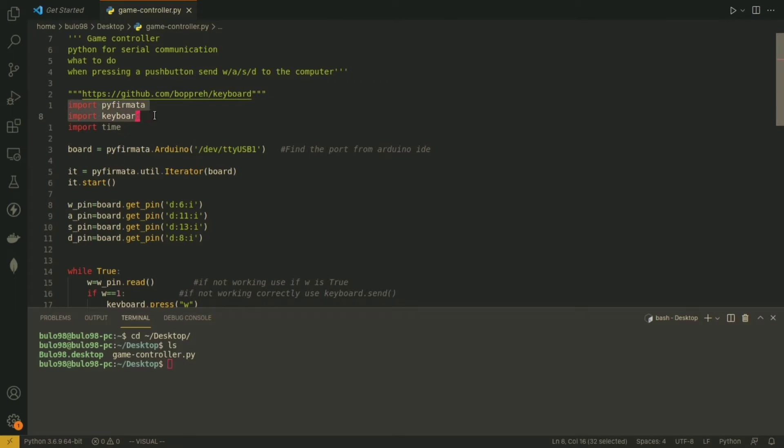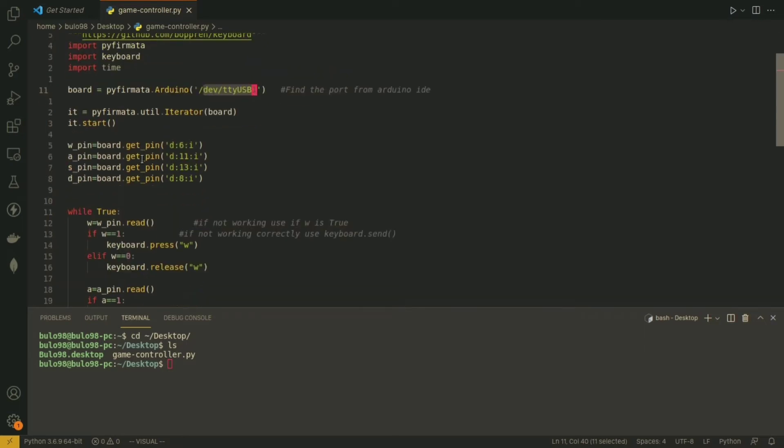Import pyfirmata and keyboard in your Python script. Before that, install them by opening your command prompt or terminal and typing: pip install pyfirmata keyboard, then hit Enter. Next, find your port from the Arduino IDE and type it in. The following line assigns an iterator used to read the status of the inputs, and then starts the iterator which keeps a loop running in parallel with our main code.